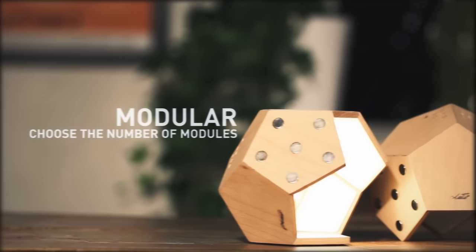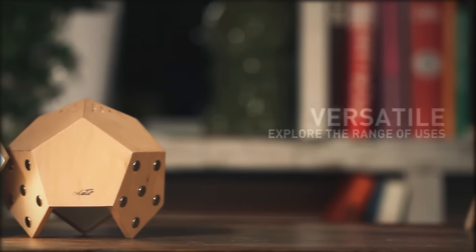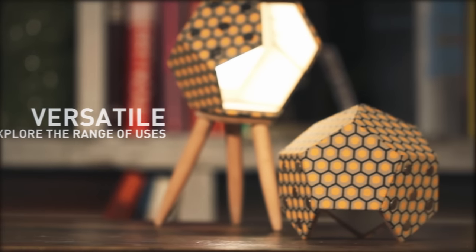It's modular. Each module is connected to others with an innovative magnetic system. It's versatile. Transform D12 into a table lamp, a ceiling lamp, or a wall lamp.